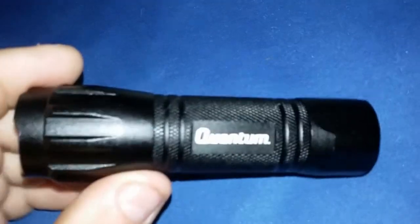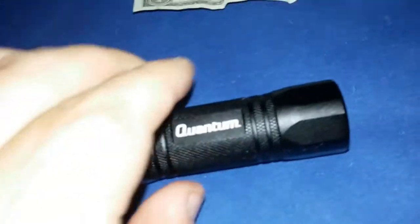It feels okay - I mean it's not the best flashlight. That detent feels okay. It gives you a little chisel tip, sort of like the other flashlight, the 502B we reviewed.